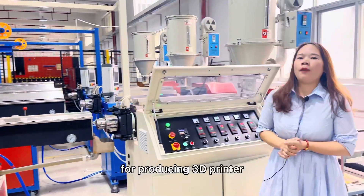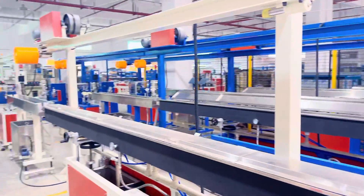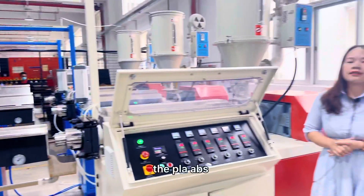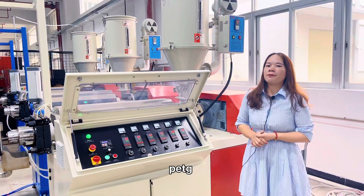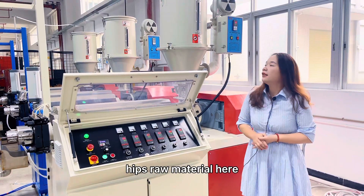This line is for producing a 3D printed filament extrusion line. This machine can produce PLA, ABS, PETG, and HAPS raw material.